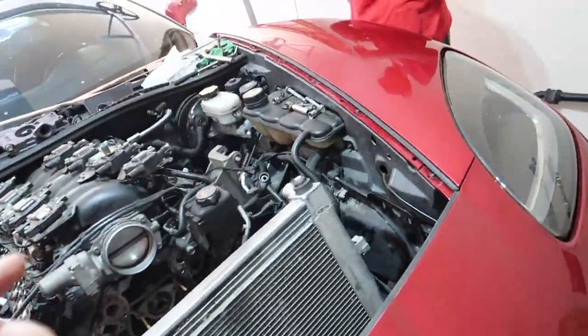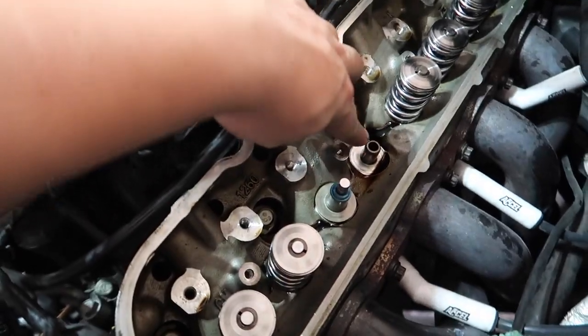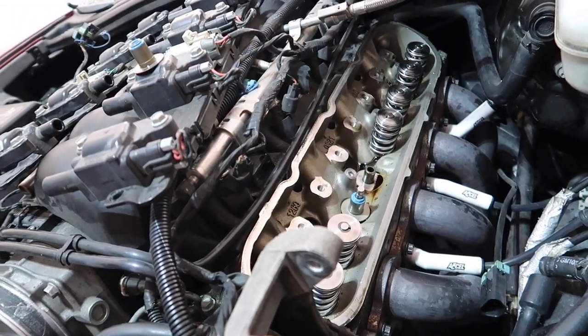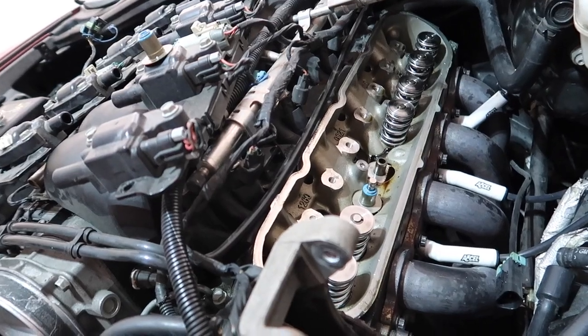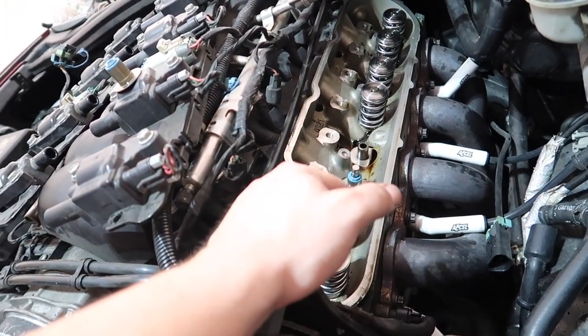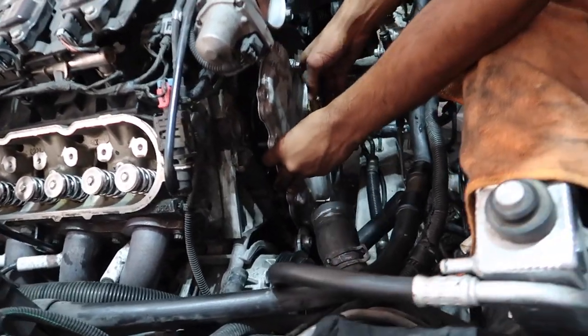For example, if a valve drops like this one did, all you have to do is just rotate the crank and it should pop up. That's your last resort if you can't get it from right there — a helpful hint we didn't know before but now we do. We are throwing the timing cover on and getting close to done.